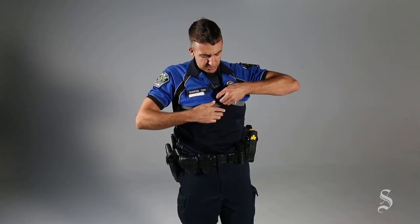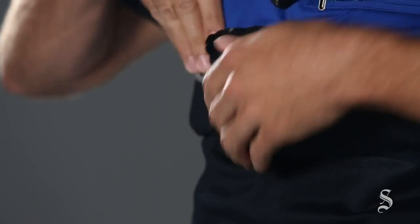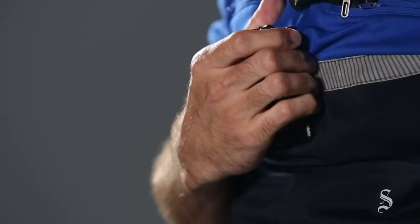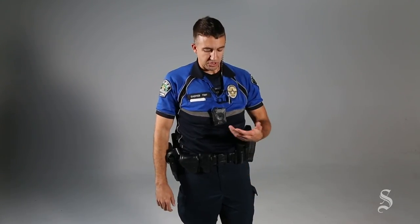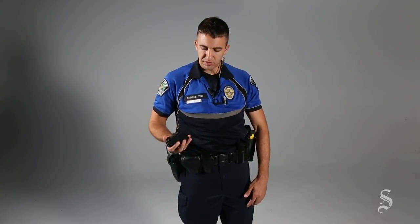There are different mounting options. I've seen some applications where it attaches inside the pocket somehow. Our mounted patrol unit downtown often attaches it to the helmet. For us, we have the magnetic variety. But like I showed, it's just a simple pull and it comes off — so if you're rustling on the ground with someone, it can come off fairly easily.